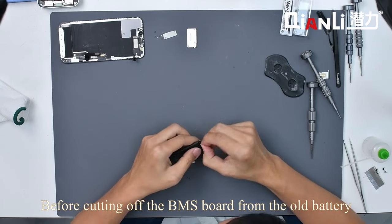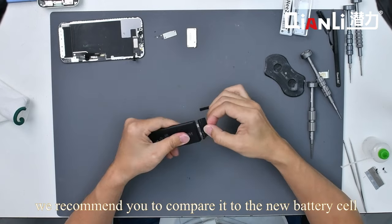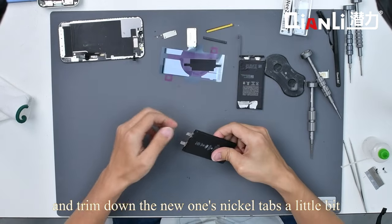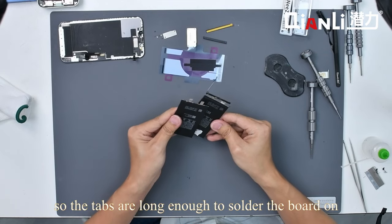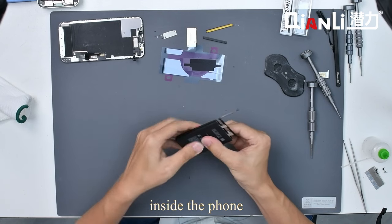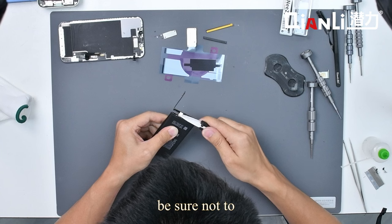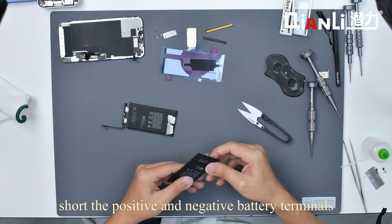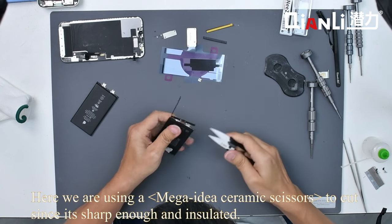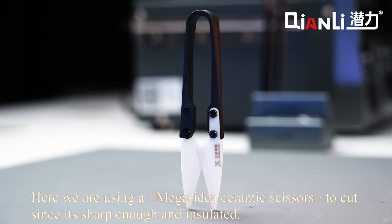Before cutting off the BMS board from the old battery, we recommend comparing it to the new battery cell and trimming down the new one's nickel tabs a little bit — so the tabs are long enough to solder the board on, but not too long to take up too much space inside the phone. When cutting the BMS board free, be sure not to short the positive and negative battery terminals together as it will spark. Here we are using a Mega Idea ceramic scissors to cut, since it's sharp enough and insulated.